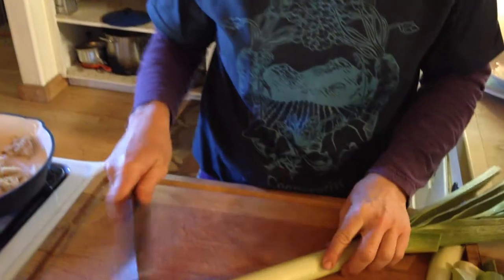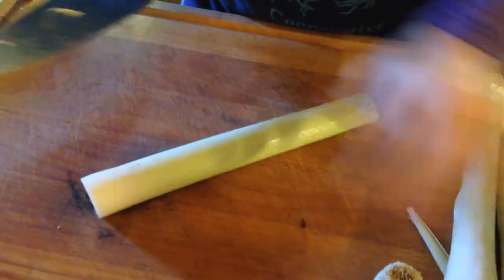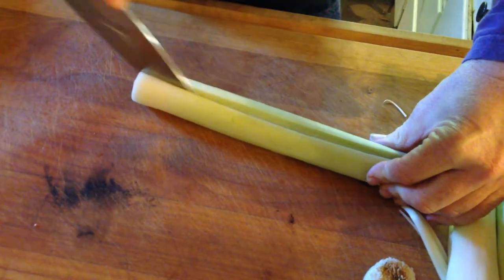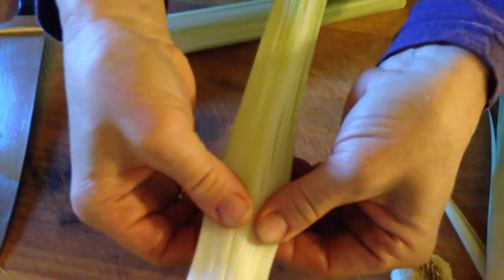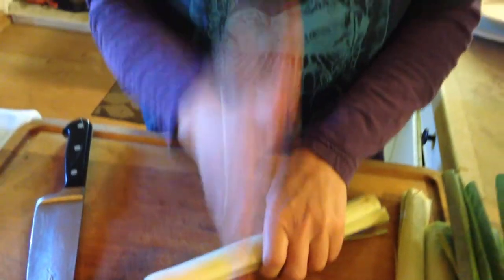I wanted to talk a little bit about leeks. I'm going to show you how to cut them up and clean them. Sometimes leeks can be really muddy and dirty — these ones seem really clean. You cut them the long way, then turn the faucet on and go like that to get all the dirt out, although these are fabulously clean. Then chop it all up.